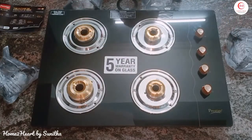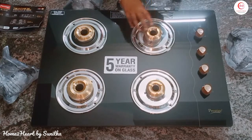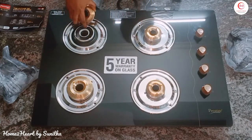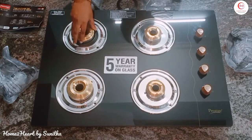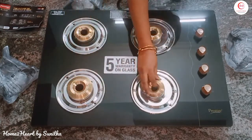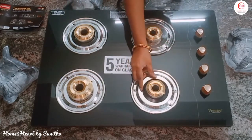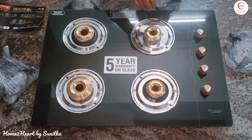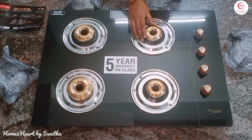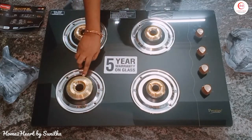Here we have one jumbo burner, then one medium burner, one small, and one small — so there are 4 burners total. Check that all the caps are correct and the burner placement is perfect. It has a washer ring in black color.